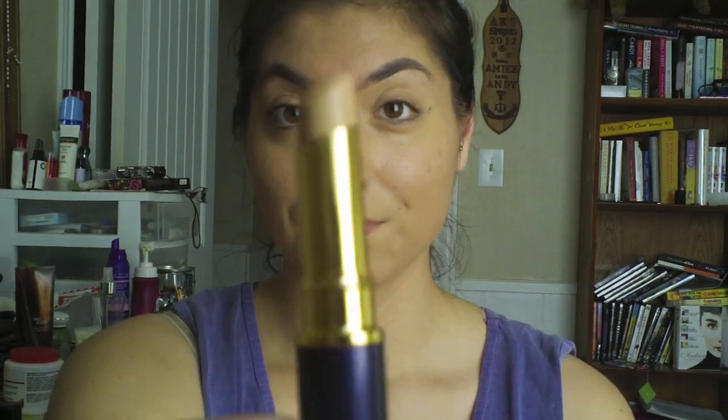Now it's concealer time. This is the Smooth Operator from Tarte Cosmetics — it's Amazonian clay and waterproof. I absolutely love this and recommend it to anybody. Great coverage, lasts all day, especially for under eyes to hide dark circles. I also use it around my nose to minimize its shape and on acne spots because it doesn't dry cakey or leave lines.